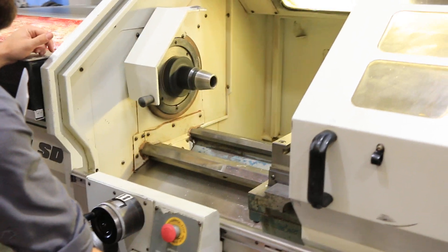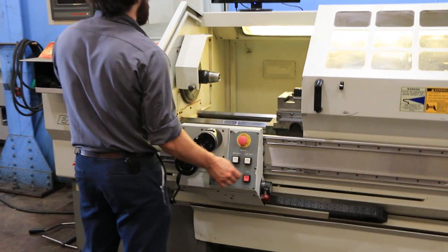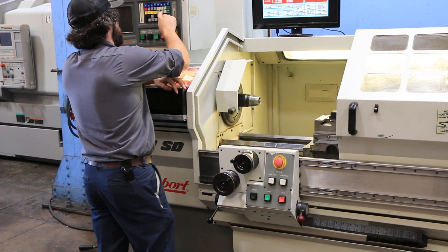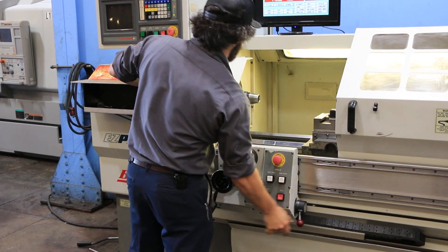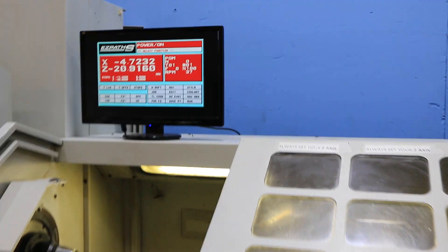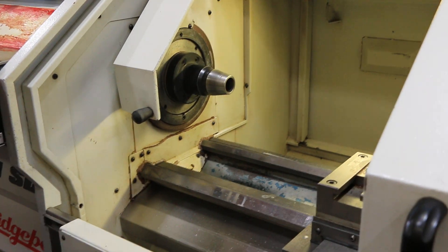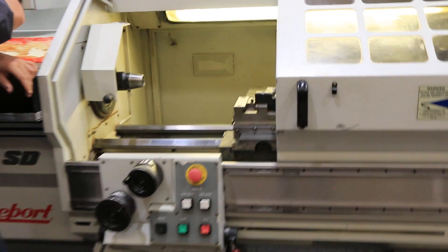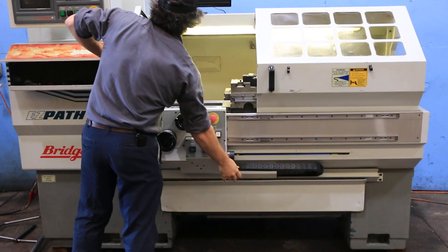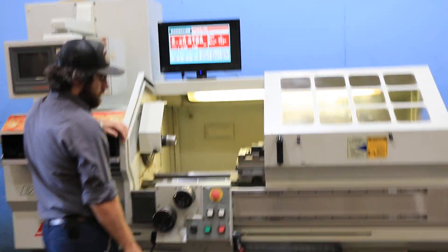The ways are in decent shape. Shifting to the lower winding — now you're in the low RPM range. About 30 RPM. 120 RPM.